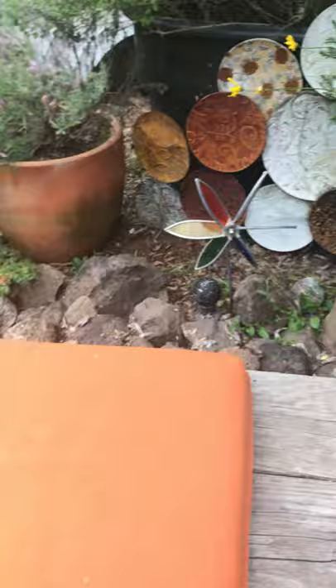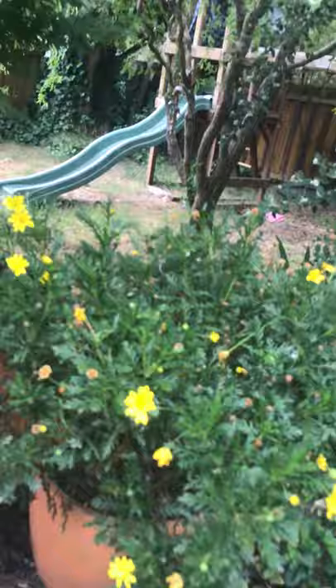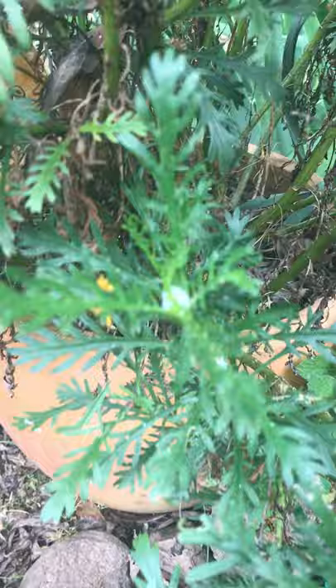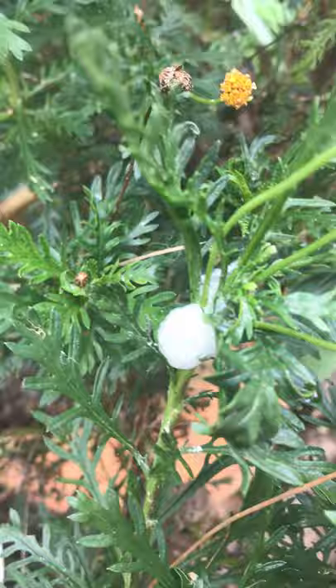I noticed something and I wanted to share it with you, and I think you might be able to find these in your gardens as well, or maybe you've seen them around and wondered what that is. I was coming out in my garden and I was sitting here at this bench, and I noticed in this plant there were not only beautiful flowers but I noticed something else. I kept seeing little bits of foam in the plant.